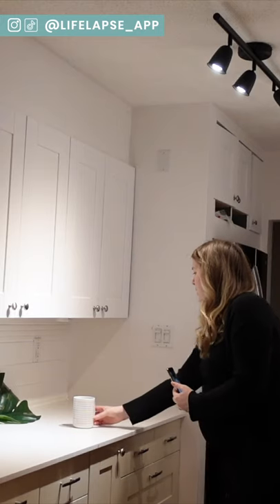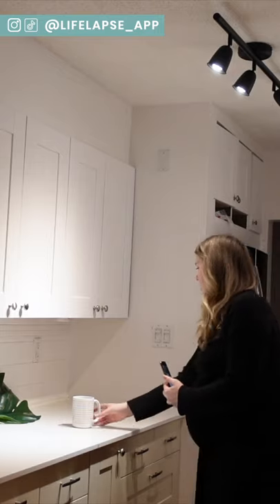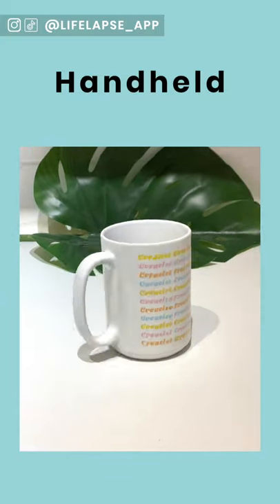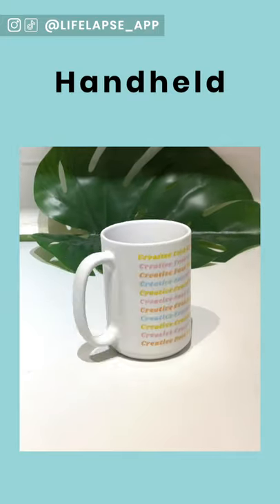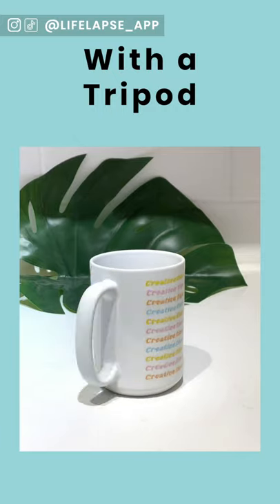Let's say you have a mug moving across the screen. If you're hand-holding it, the background is going to change its position every time you shoot, and when you play it back at high speed, not only is the mug going to be moving but the background too, and it's going to look jolty and not great. We get tagged in tons of stop-motion videos on Instagram that have so much potential, but hand-holding really makes the video look sloppy.